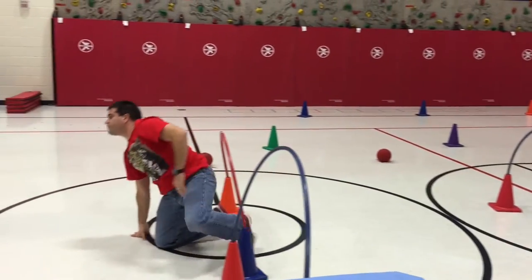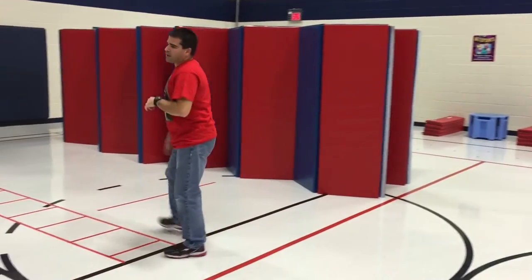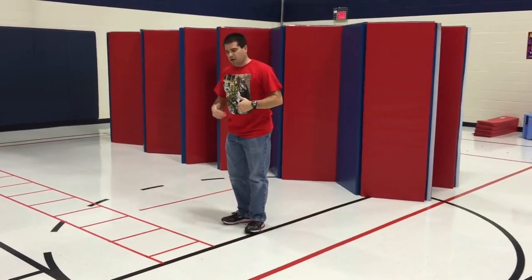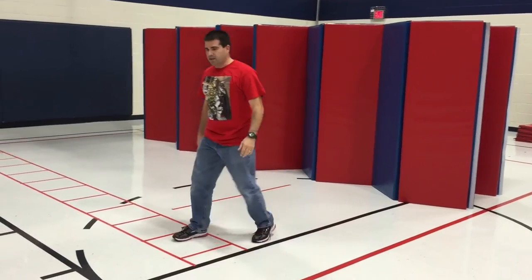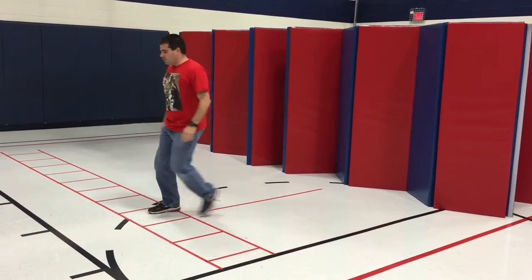And then we have an agility ladder. You can do any agility ladder that you want to. We're having the kids come down to the side, going one foot in and the other, then stepping back out — so they're just going in, in, out, out, all the way down.